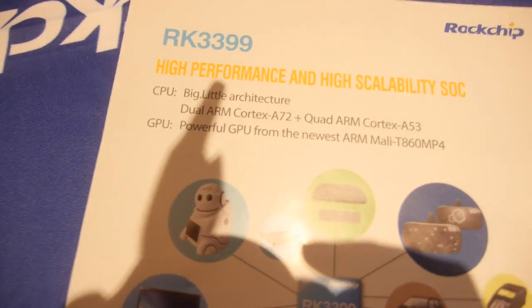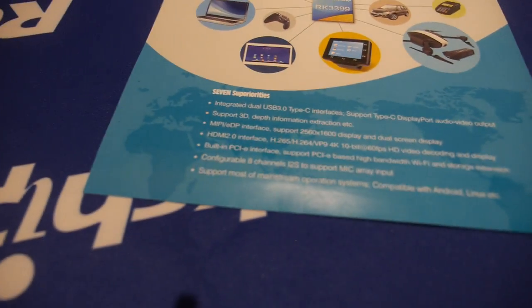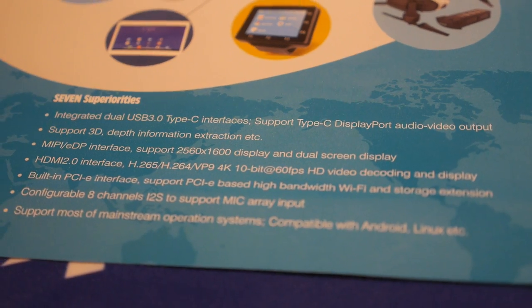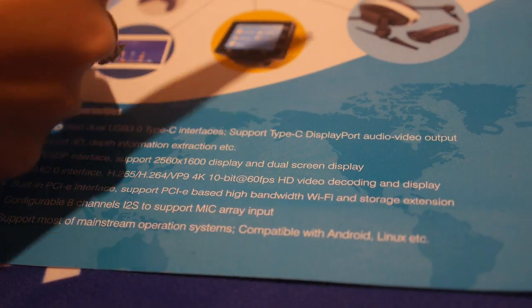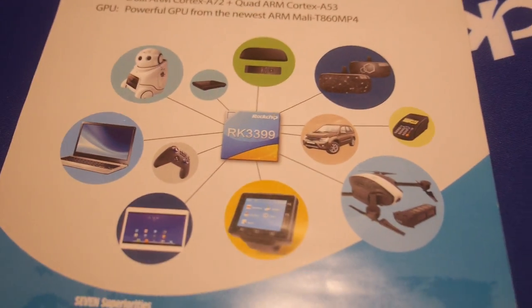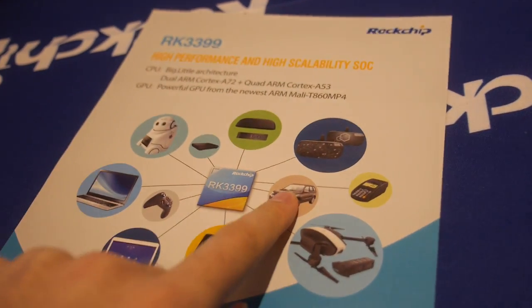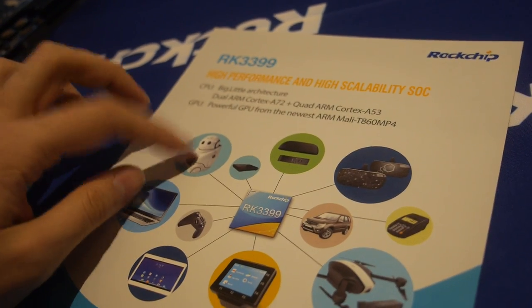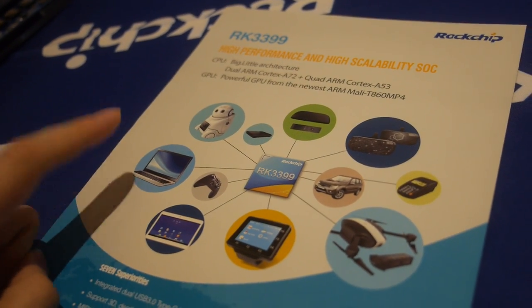This is the first time Rockchip is doing a big.LITTLE architecture. The big.LITTLE designs are now very stable and ready for mass production. We're looking at target applications like drones, automotive — the Rockchip car of the future — robots, and Chromebooks.